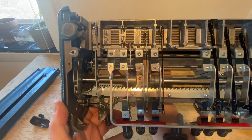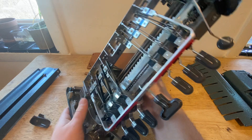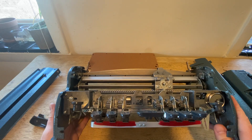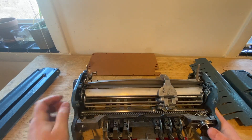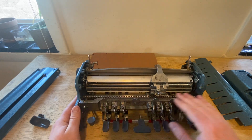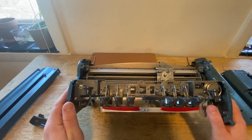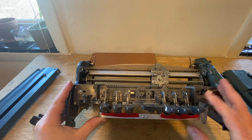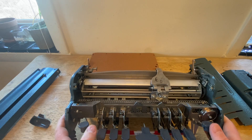Then flipping it over — the other really cool thing is what is the embossing head mounted on? It's a really funky feature: it's like a chain, almost like a bicycle chain, running horizontally. The Brailler apparatus is attached to it. Where does that even come from? That's never been in a typewriter before.